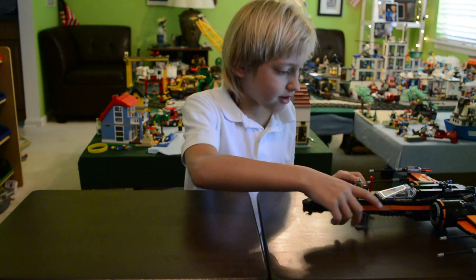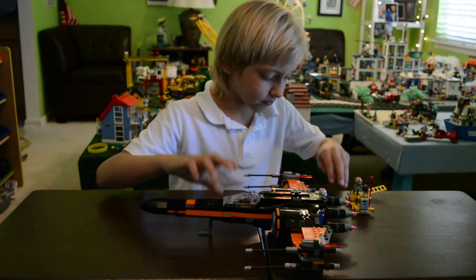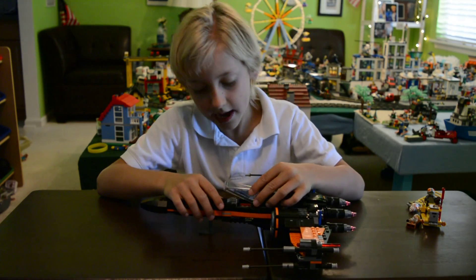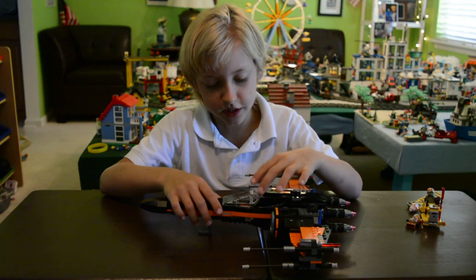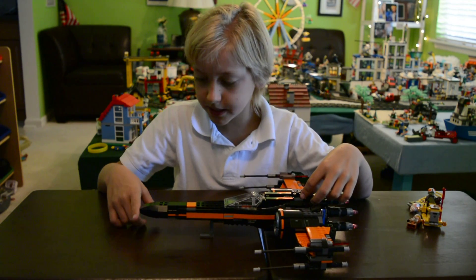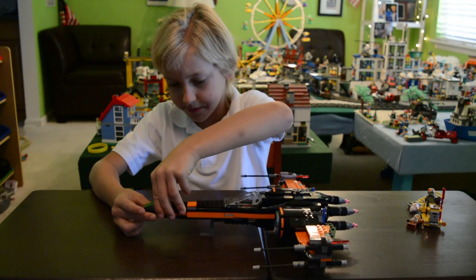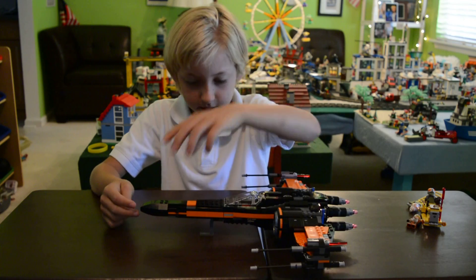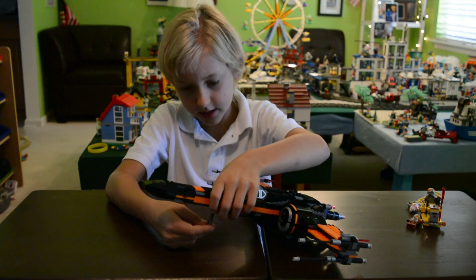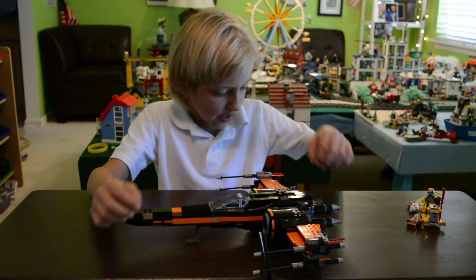Now let's take a closer look at Poe's X-Wing. The cockpit piece is actually printed — it's not stickers. The front beak of the ship is actually a flat piece. And on the bottom there's a little hinge piece that you can use to make the whole thing stand up.